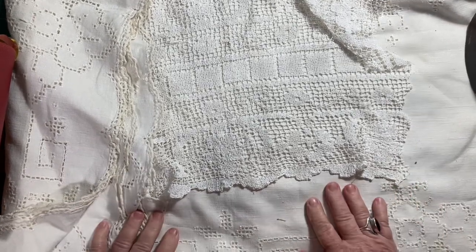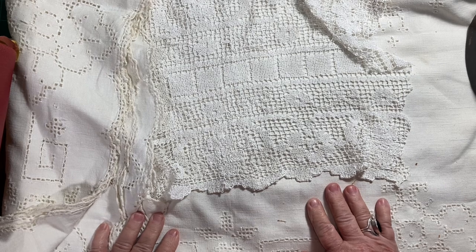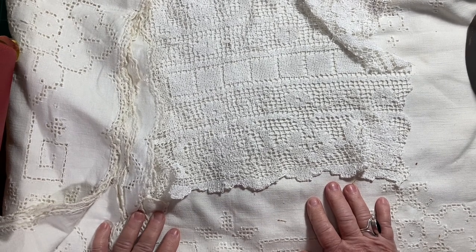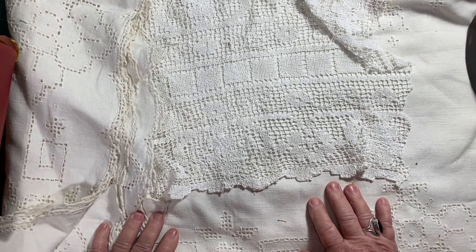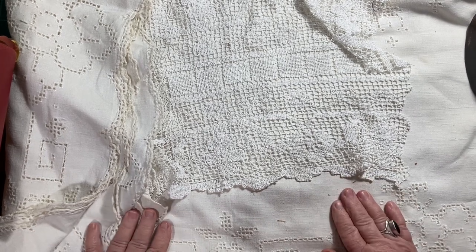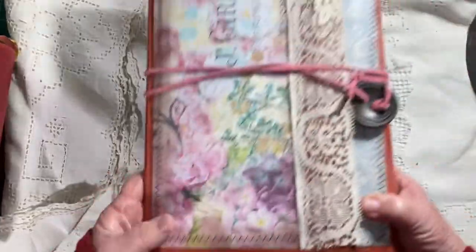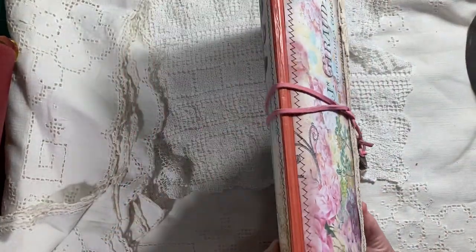Hi everybody, welcome back to my channel. This is Brenda at Scrappy House Journals, and I've made another little project that I thought you guys might be interested in. I had previously made a little ephemera folio, and I have made another one.